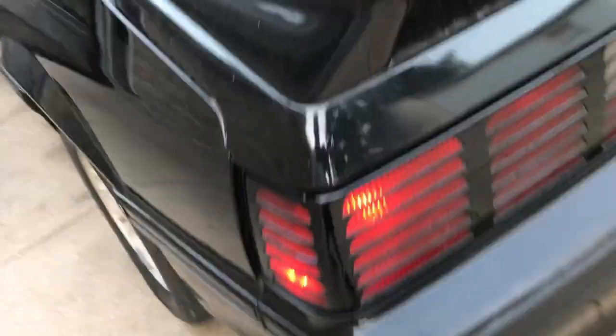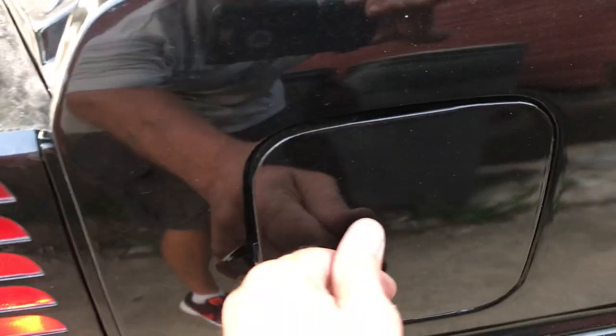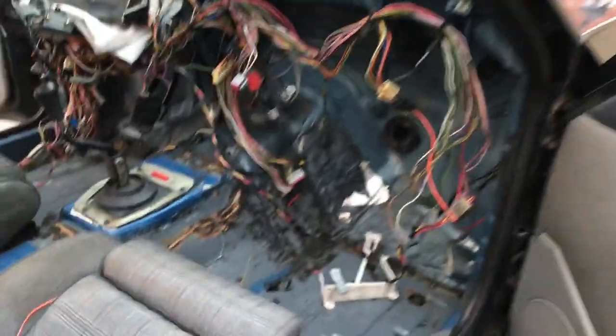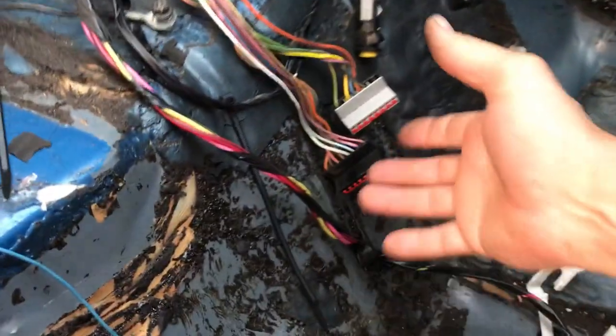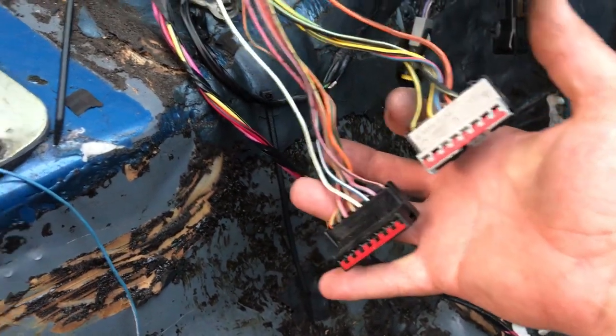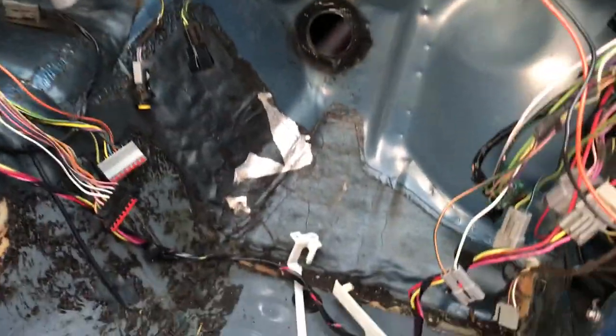Looks like a Christmas tree back here. Got to play a little music here for you. A lot of these bugs right here went to the old radio — that's got to come out of here. Nobody would ever hook it up again like this. It's just some wiring I have to remove. Nice ECU up in there, where it belongs.